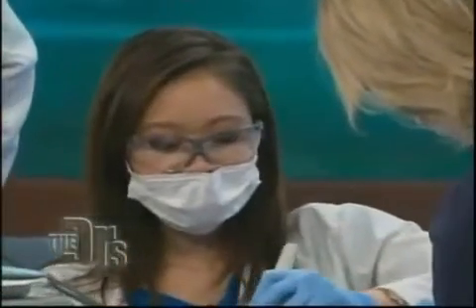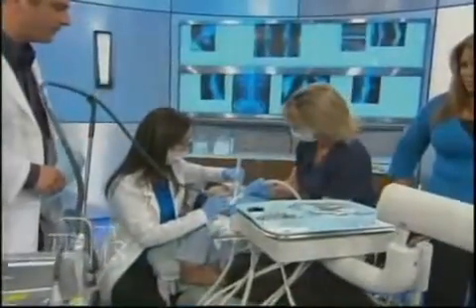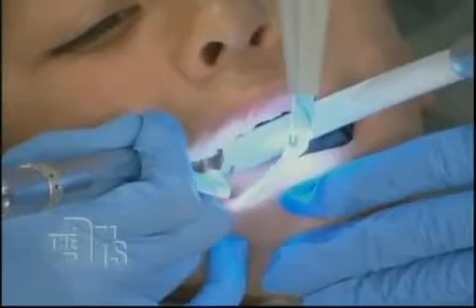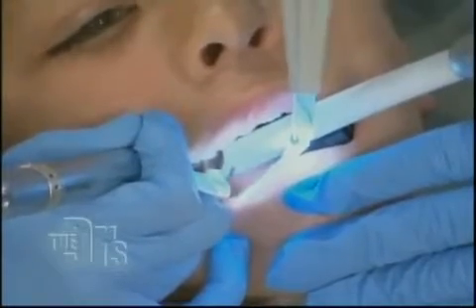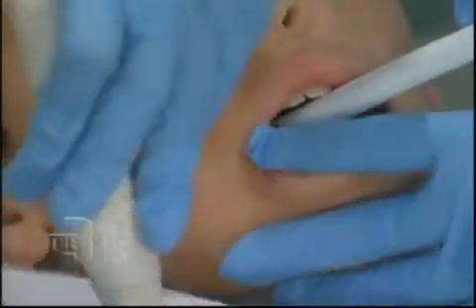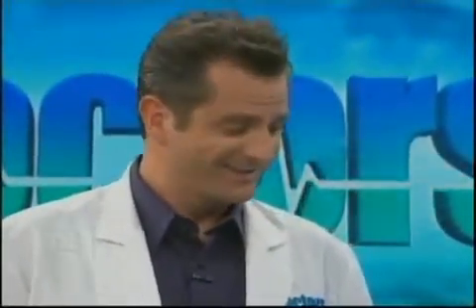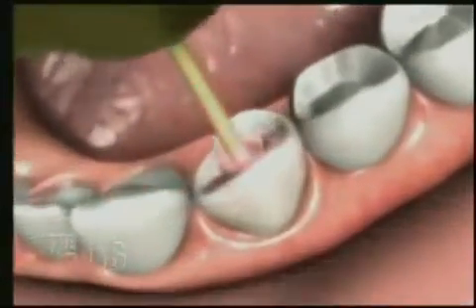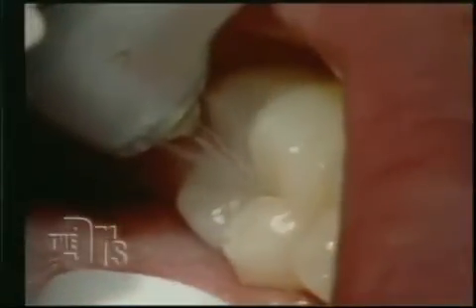The laser is inside this machine, and it comes out as a beam of light and breaks off the water molecule. That noise you hear is the zapping sound of the beam. The Waterlase is like a high-power water gun or hose that chips away the decay and removes it. What's really nice is you can have a very conservative restoration just by using water to take out the cavity.